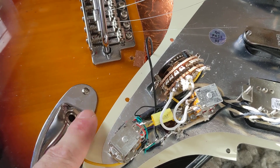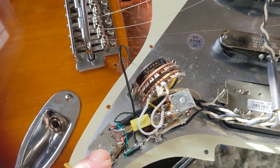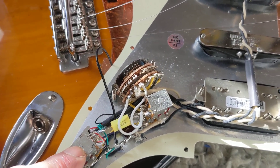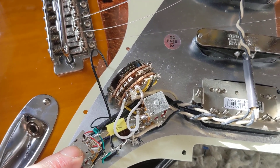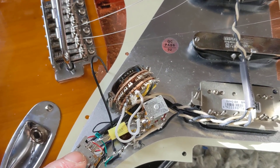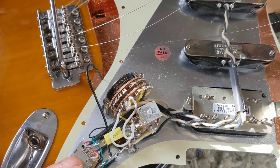You can wire it any way you want to. This is the coil split for the humbucker, and when the knob is in the down position it is split. It's a partial PRS-style split — I think it's split on the slugs.